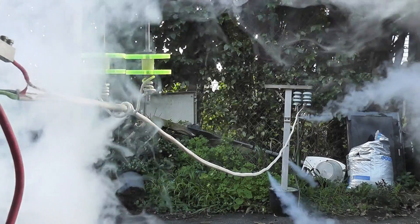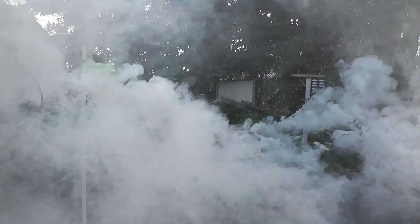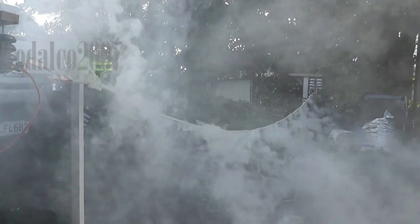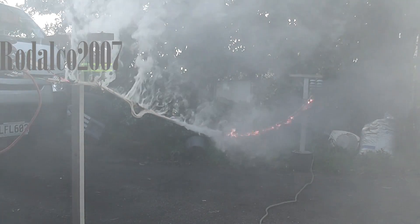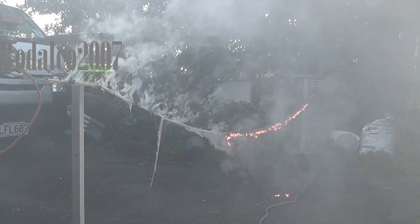Ventilation. Nice. Overcap is on fire. That was cool. Something will burn off.